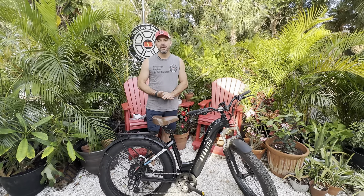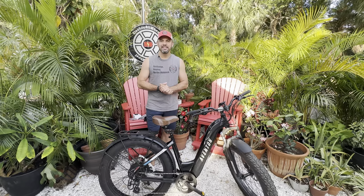What's up everybody, it is Matt from Electric All Wheel and today we will be doing the video that everybody seems to want.